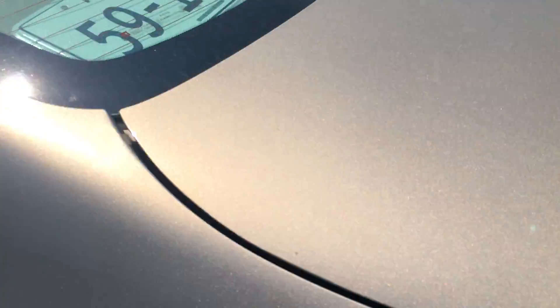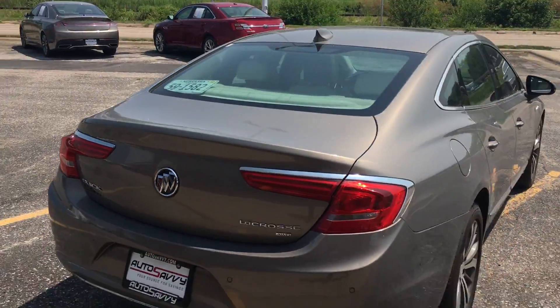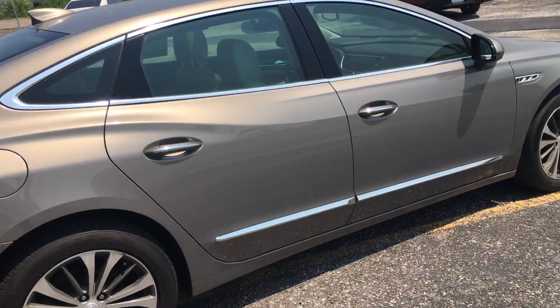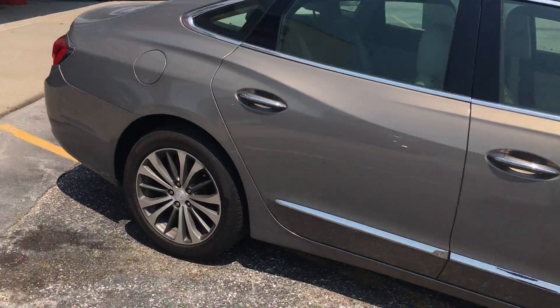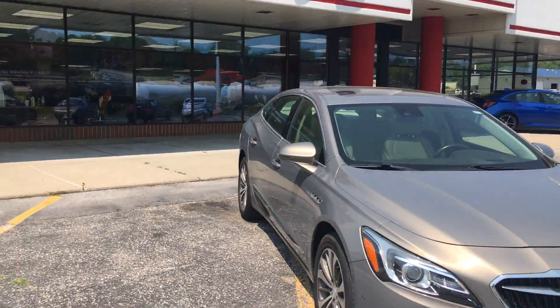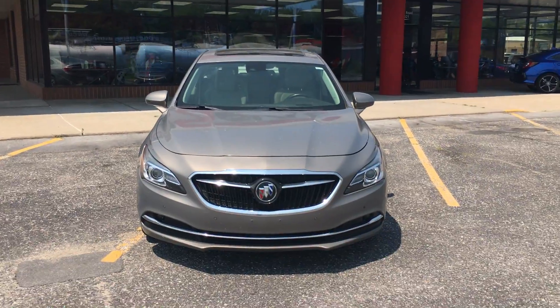So there you have it — the 2017 all-wheel drive Buick LaCrosse. This is Jose with Auto Savvy. Have a good day.